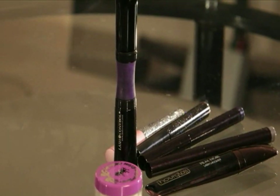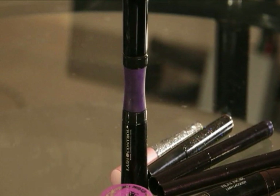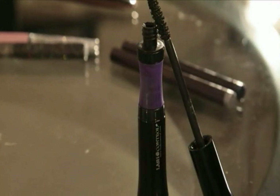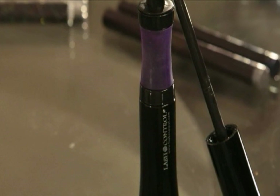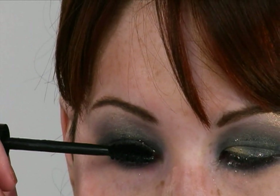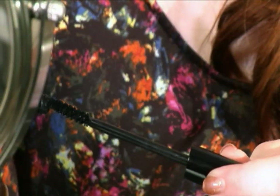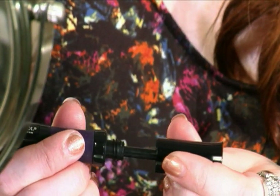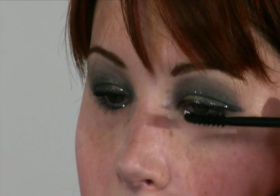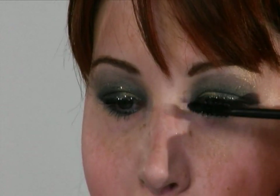I have a new mascara that I absolutely love. This is called Lash Control, and it has a patented container where the harder you squeeze, the less mascara comes off the brush. So it really helps keep any clumping from happening. Put it right down into that lash line and then wiggle it out. I'm going to do the same with my lower lashes, then squeeze that purple part. I hate clumps, so that's why I love this Lash Control mascara so much.